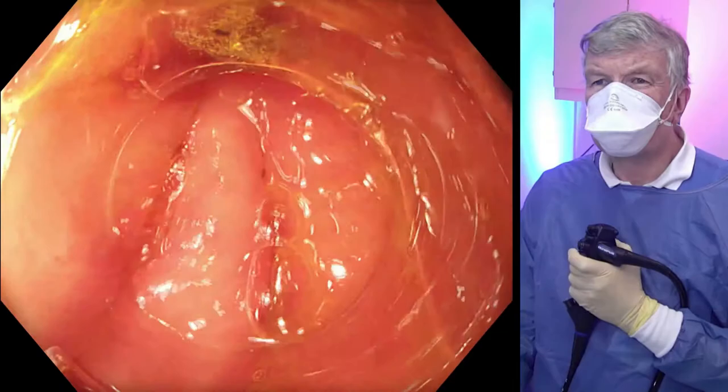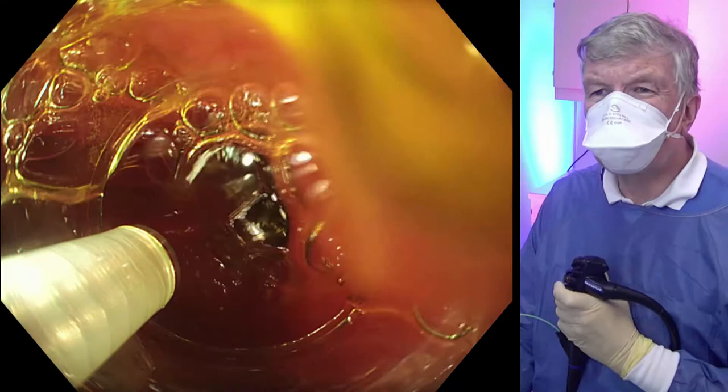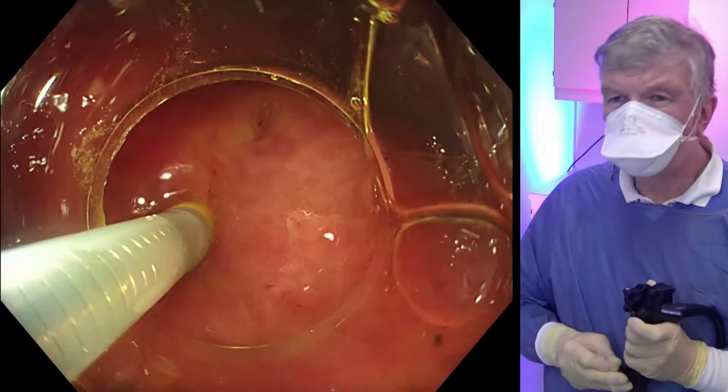Now we pull back with a conical distance cap. We see the pylorus again, and along the greater curvature we leave some four to five centimeters for the entry site and start injecting. We see the bluish bleb with the blue saline.